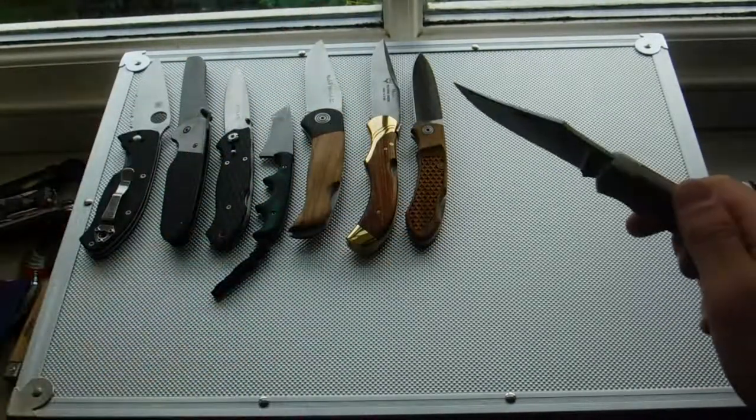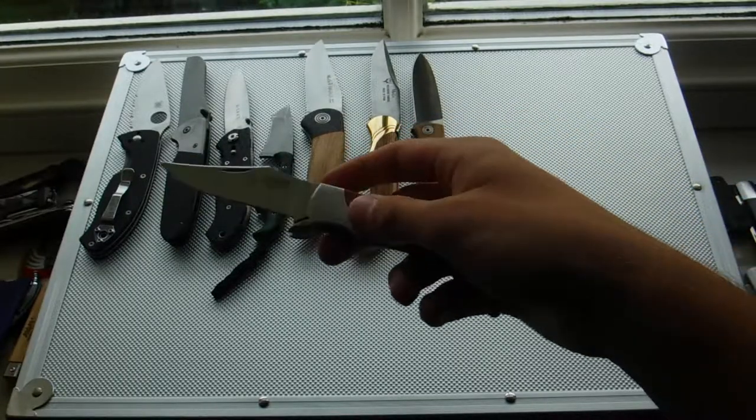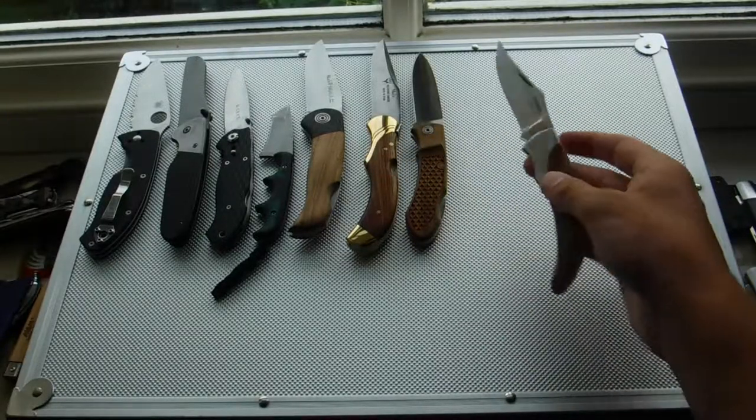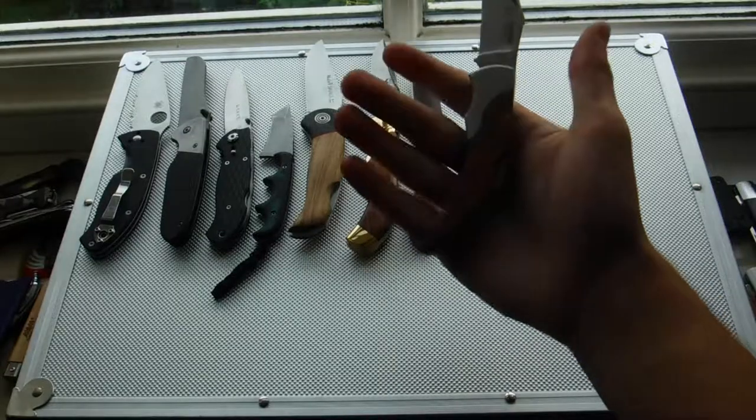Here we have the Cudamon 41L, I think it is. Olive wood handle, back lock, clip point blade, 440C steel — all these are Muela steels by the way. Very nice, small knife. Very pointed, very comfortable in the hand due to that curvature.